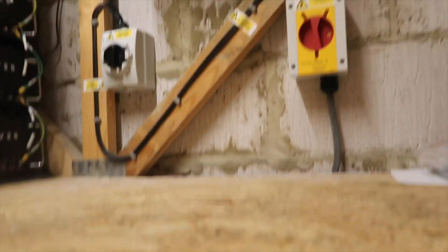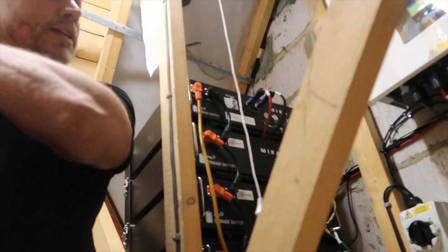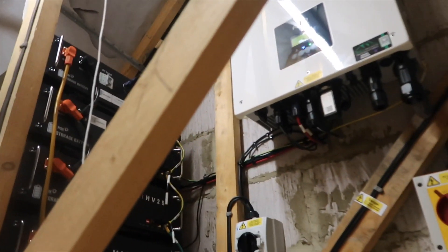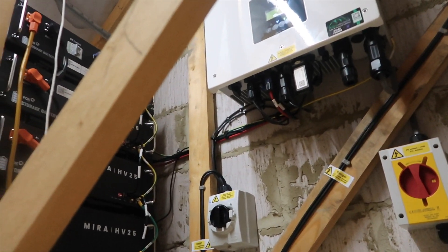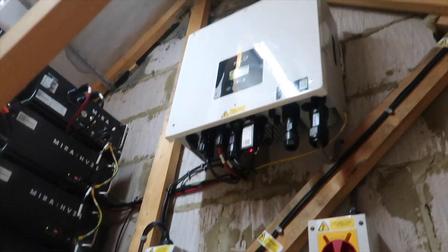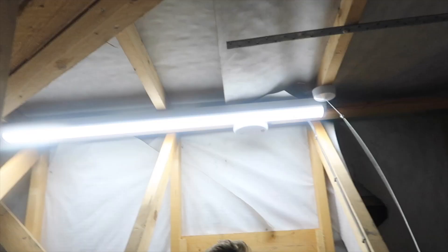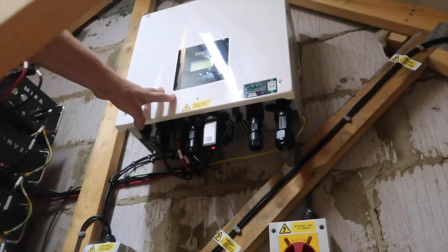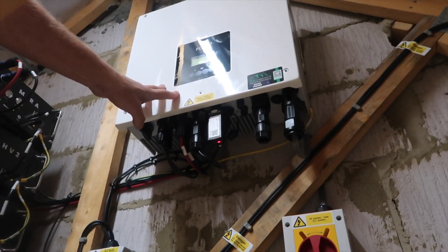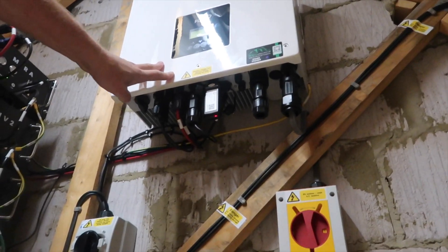We had this loft area boarded out — it was definitely a challenge working out where to put everything in this house with the layout. We decided to put the inverter and batteries up in here because it's an ideal space. We also put in a nice new LED button and pulse switch. As you can see, we've got the Fox 3.68 kilowatt inverter, which is one of our favourites to install.